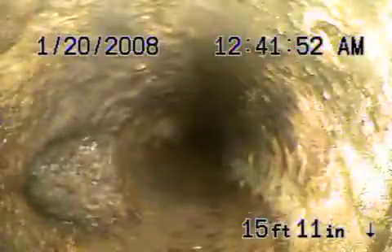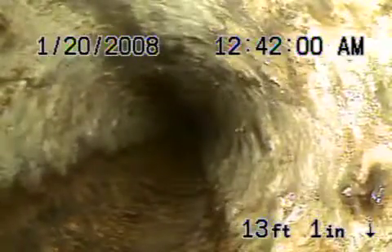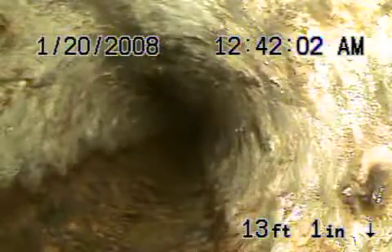Continuing back — very minor rust buildup. Even this can all be cleaned out with the hydro jet. But you can see there's no low spots in the line, no little valleys. If you see water standing in the cast iron, that's a big problem. Here you can see there's good grade.